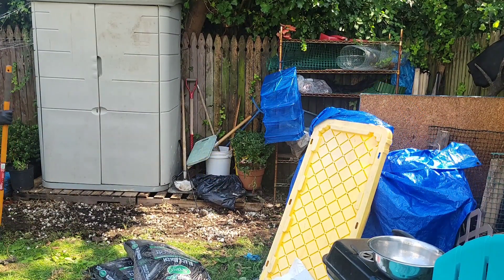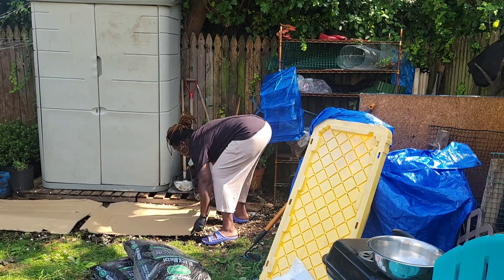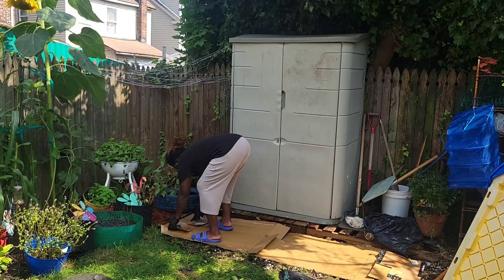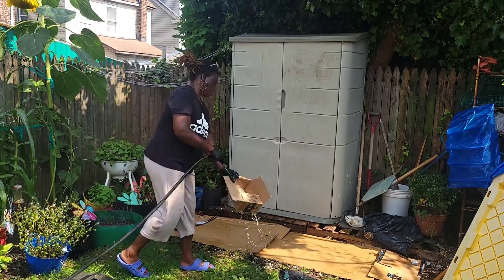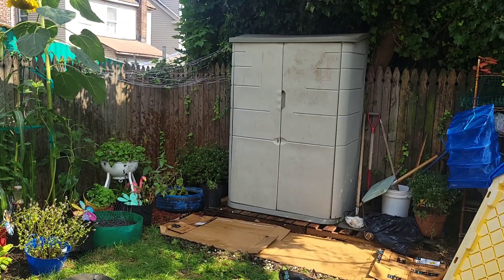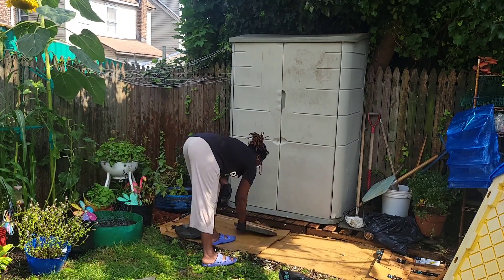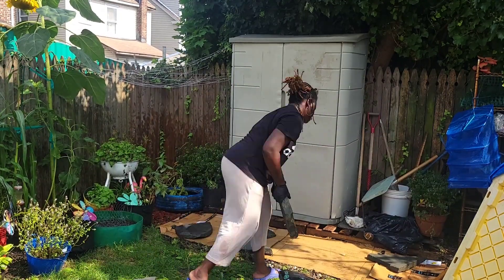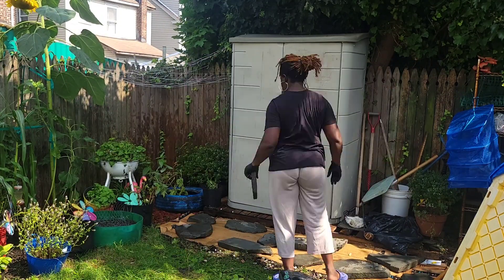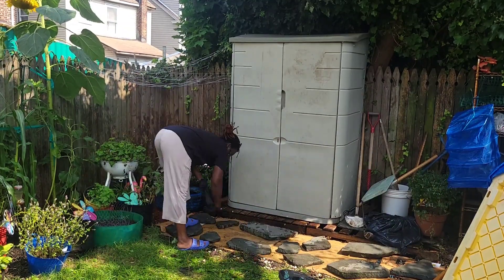Save those Amazon cardboard boxes because they serve as a great weed barrier in the garden. Once the area is clear, I'm going to put the cardboard boxes down, water them, then put the stepping stones back before I mulch right in front of the shed. It's not perfect but it's going to work. Instead of waiting and waiting, I've finally decided to use what I have within my means — that's why I decided to fix up this shed.